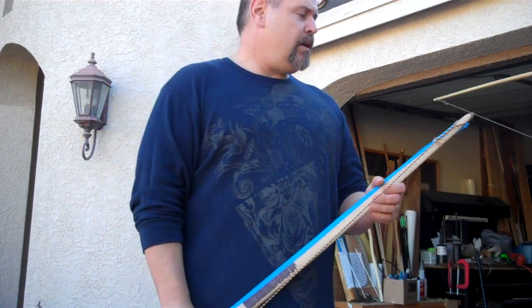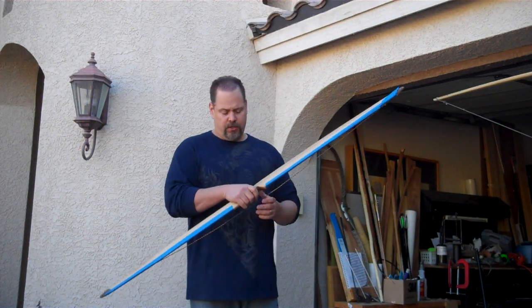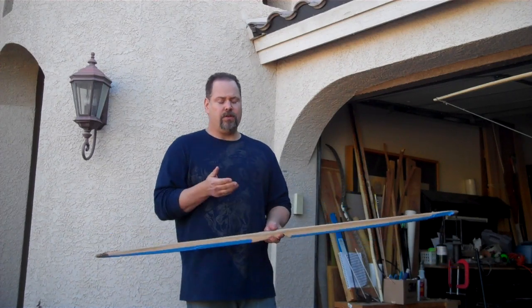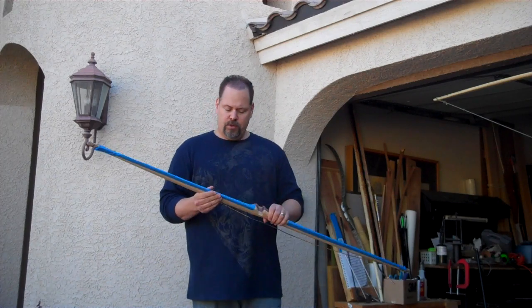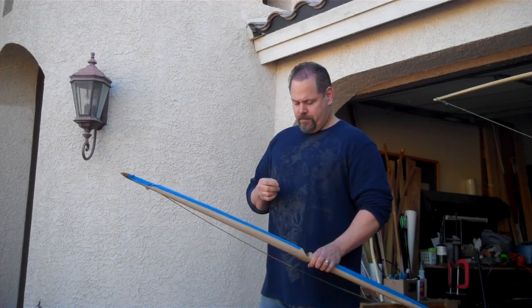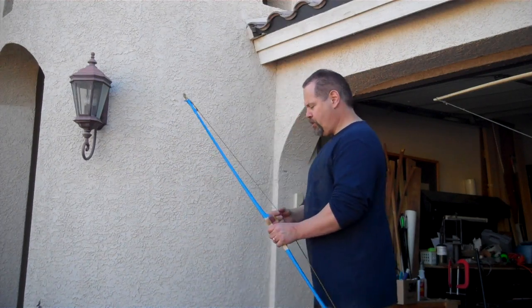Where I left you guys off last time — for those of you who don't remember — I had just finished the tip overlays, the riser, tip overlay, and the bow is still very heavy but bending well. I've put some blue painter's tape on here to help you see the bow a little better when it bends. And I've already marked the areas, but let me show you what's going on.